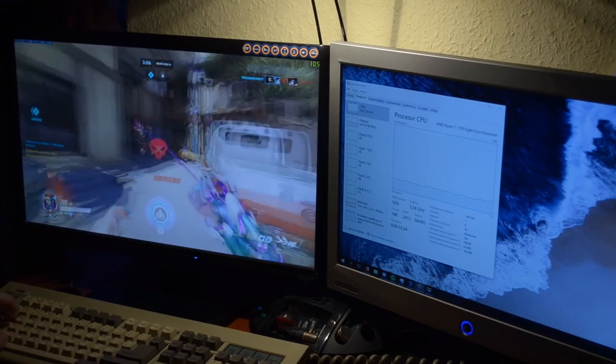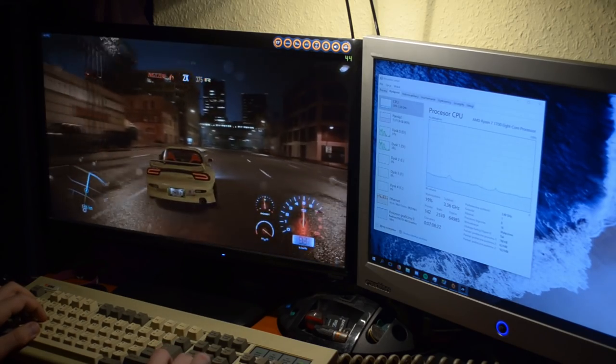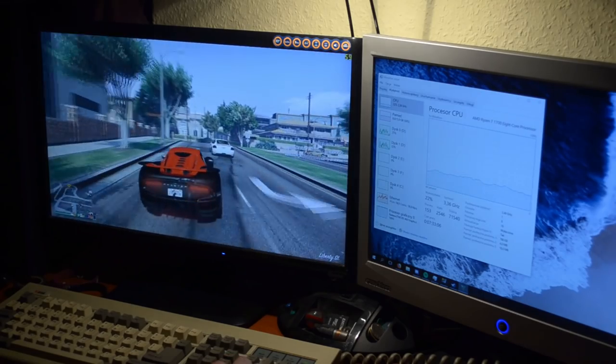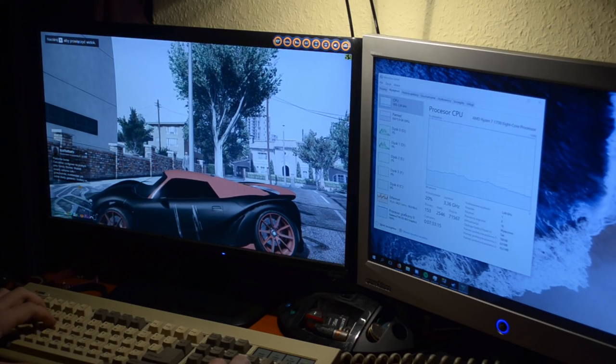Wyciągam tu 70 klatek na ustawieniach wysokich. Kolejną gierkę, którą wam pokażę to Need for Speed z 2016 roku - jak widzicie to żadne wyzwanie dla tego procesora. Możemy sobie testować GTA 5 z live streamowaniem w tym samym czasie: GTA 5 plus live streamowanie, Full HD, 60 klatek, zużycie procesora 35%. What the heck? Jedyna rzecz, która jest w stanie obciążyć ten procesor to render filmów - procesor zawsze jest wtedy obciążony na maxa.